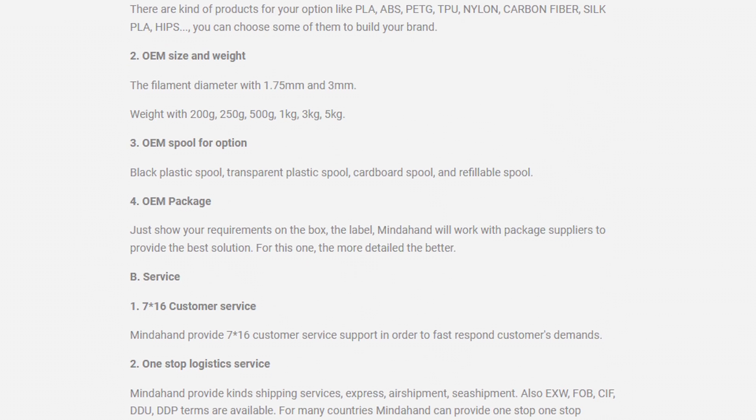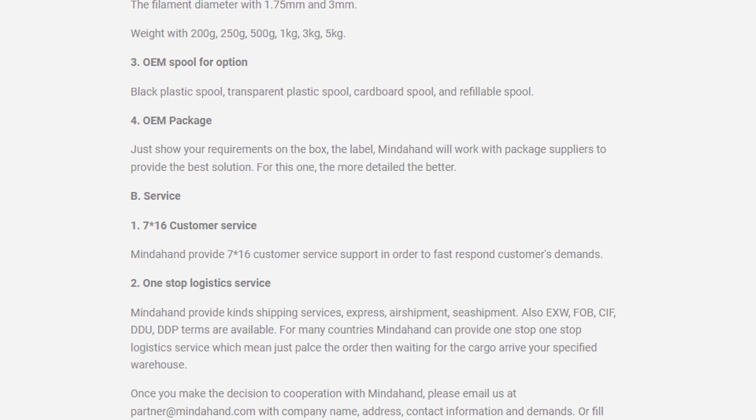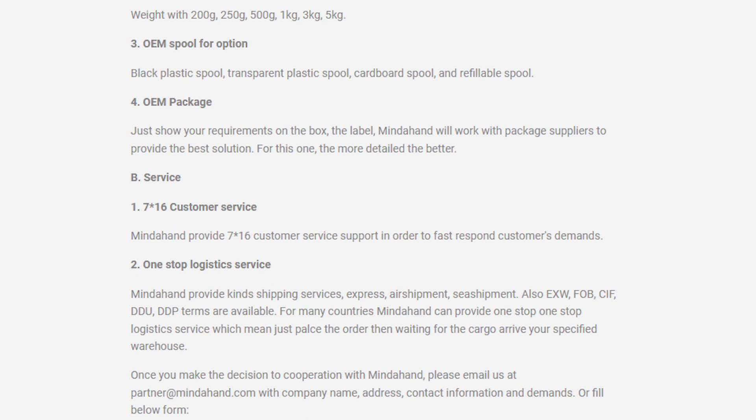These are my opinions — they're not paying me to talk about Mind A Hand. I just bought the filament and wanted to show you guys what it was all about. So let's get into it.